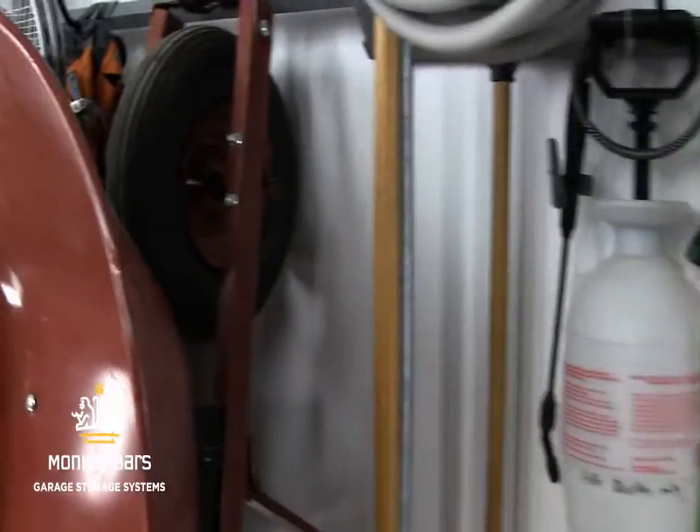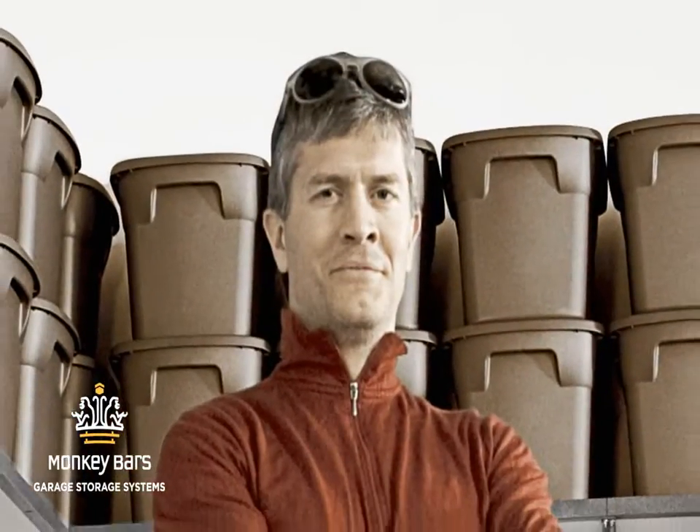Monkey Bars, bringing you a new solution to an old problem. Maybe it's time to stop thinking about organizing that garage.